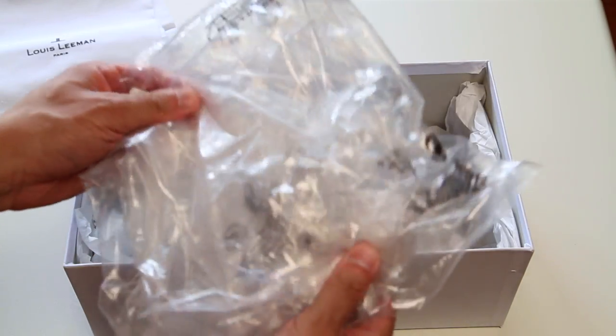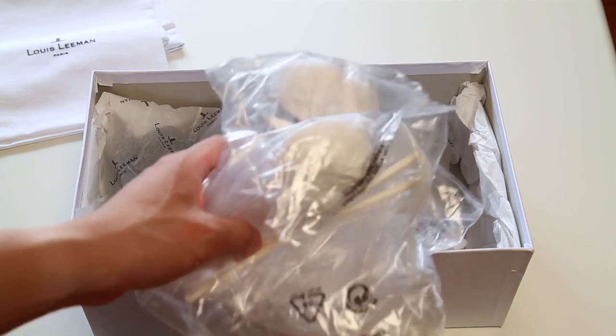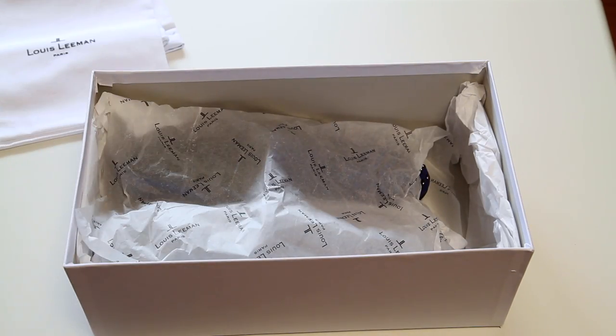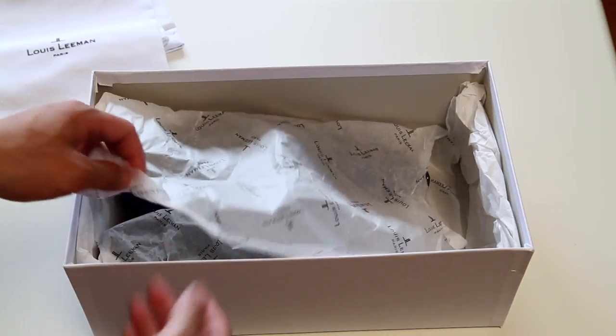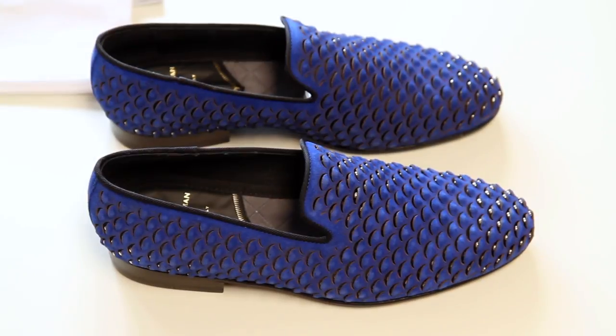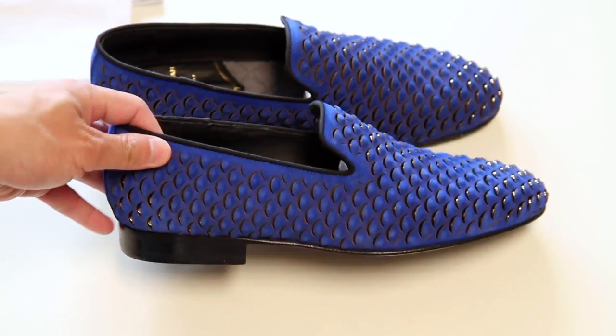I had already taken them out of the plastic wrappers just to make this quicker, and like I said, this is actually my second unboxing. The pair of shoes that I got are the laser cut snake loafers, or the snake scale loafers.